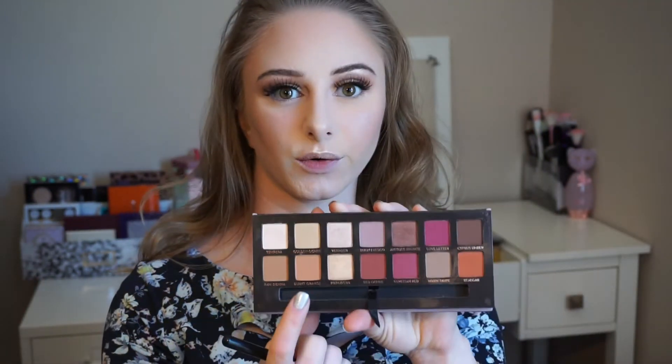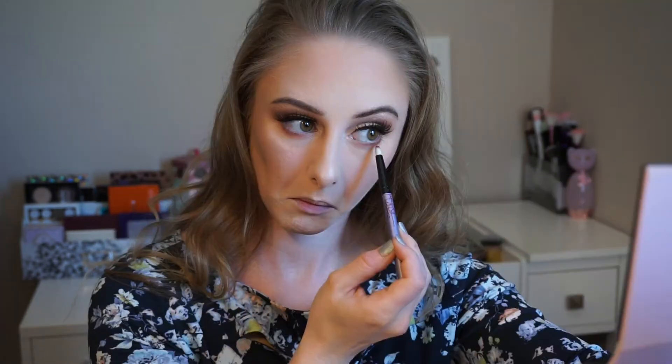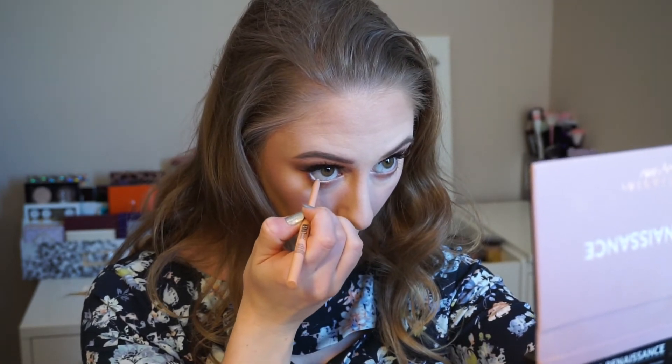Now that the face is done, I'm going to do my winged liner and pop on lashes off camera, and then move on to the lower lash line. To finish off the eyes, I'm going to take Burnt Orange and smoke that on the lower lash line. Then I'm going to take a smaller pencil brush in the shade Red Ochre and smoke that out as well. To brighten up the eyes, I'm going to take a nude pencil on the waterline. Now I'm going to do a quick coat of mascara on the bottom lashes.